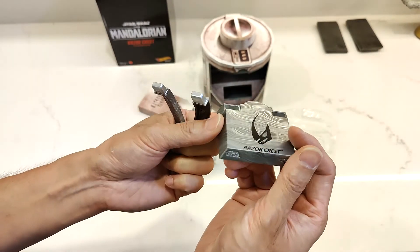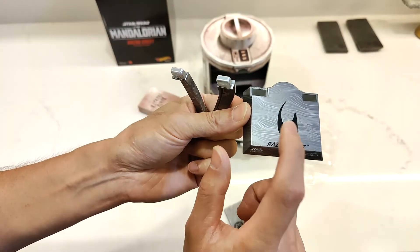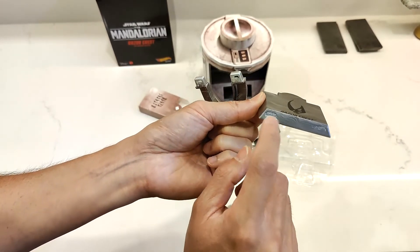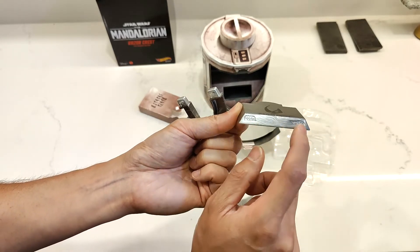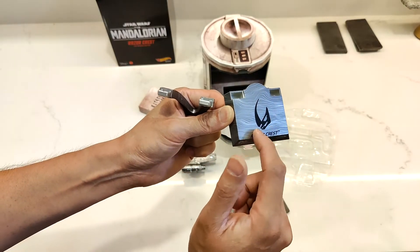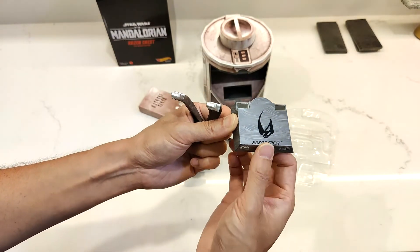Even the stand looks like Beskar — this is completely 100% plastic, just painted on or hydro dipped. It has the Mudhorn and it says 'Razor' — that's a little cheesy, I probably wouldn't have done that. I would have just left it. The Star Wars and Hot Wheels logos are kind of embossed or stamped onto there, which is really, really cool. If they had stamped the Mudhorn sign and darkened it, it would have been so much better.